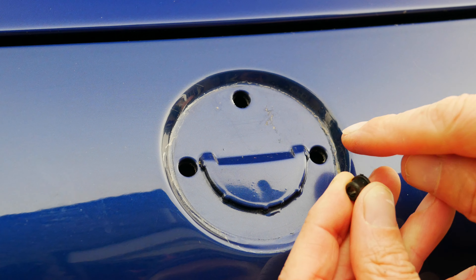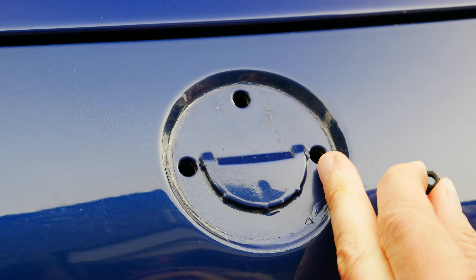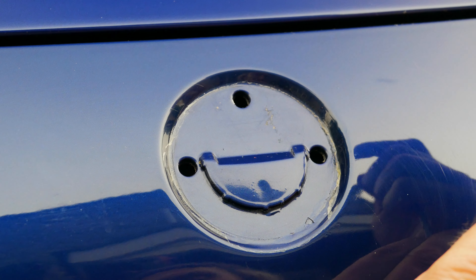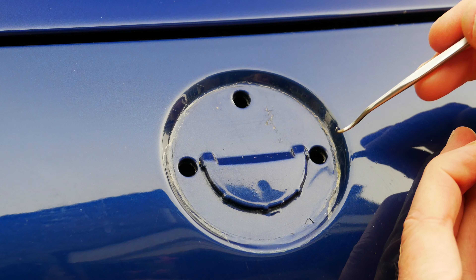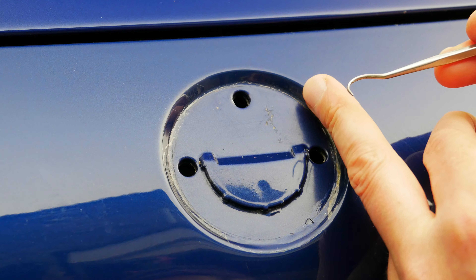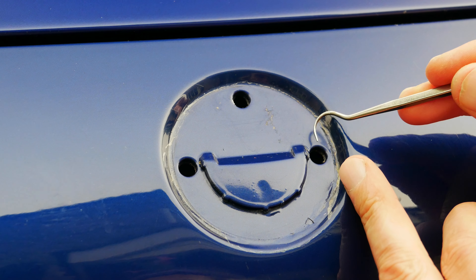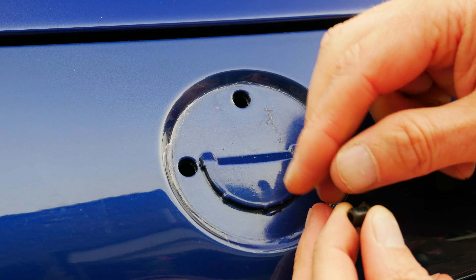On this occasion the old grommets that used to be in those holes came out with the old badge. But if they were still stuck in there it's a good idea to put new ones in — you could use something like this hook to hook them out. If that was the case I would have left that tape in place to give the paint some protection in case you slip.